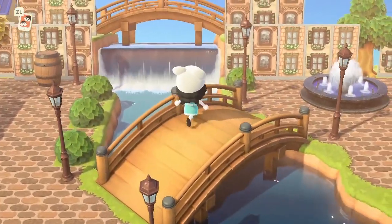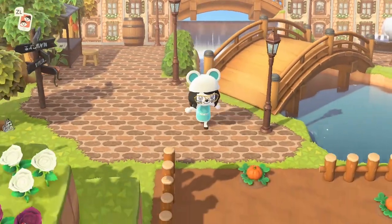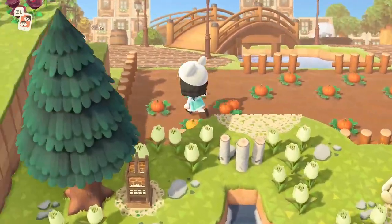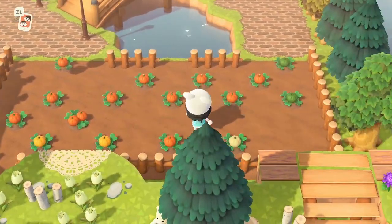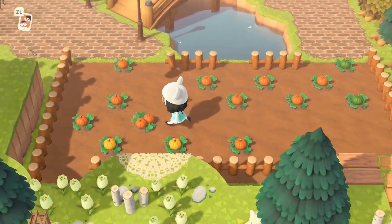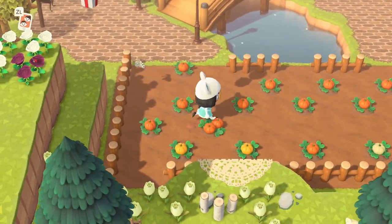I started this design before pumpkins were a thing, and I had this little area I hadn't filled in yet, so I went ahead and made it into a little pumpkin garden. I'm actually really happy with how it turned out. My pumpkins are still growing — they're all single pumpkins except for this one that decided to be two.